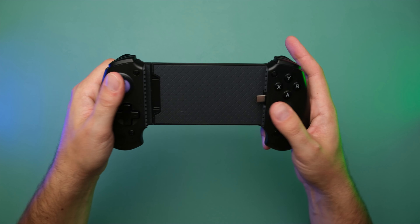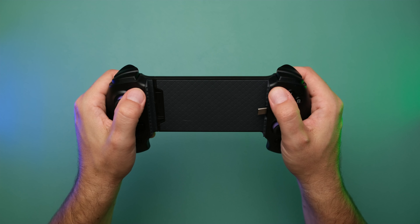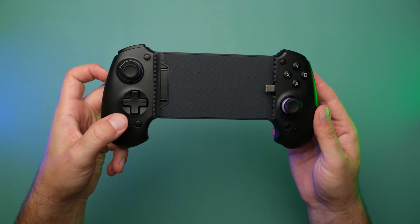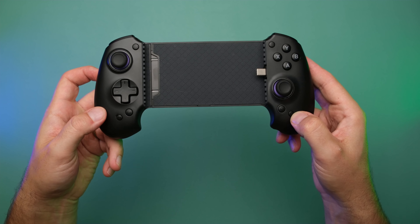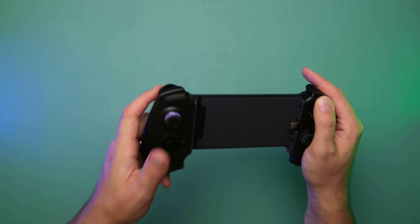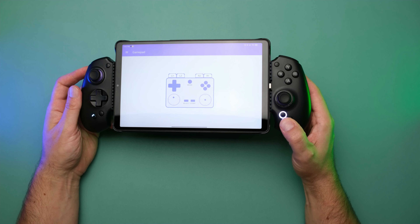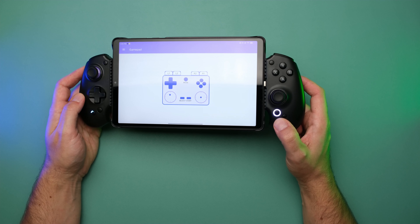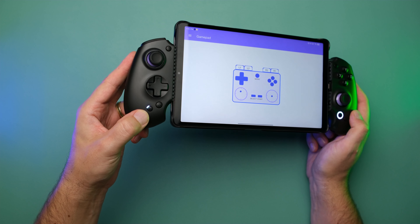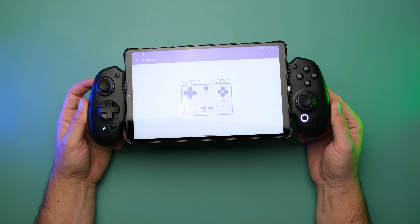Down here you've got a home button, a screenshot button, a mode button, and a fourth button I'm not 100% sure about. On the back, there are left and right macro buttons in a pretty convenient location — you can click them without moving your fingers around too much. The home light is super bright, but Absolute told me it will be dimmed for retail release. The mode light color will also be enhanced, so it'll be more obvious what mode you're on.